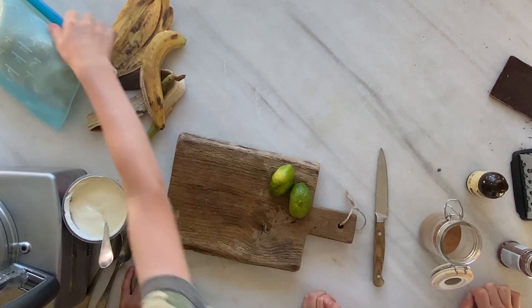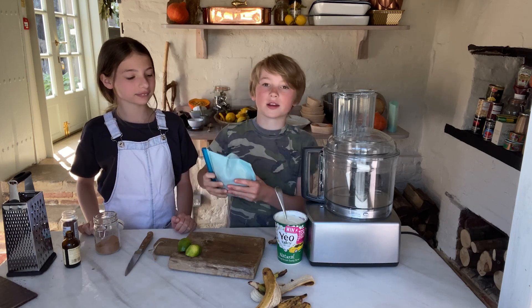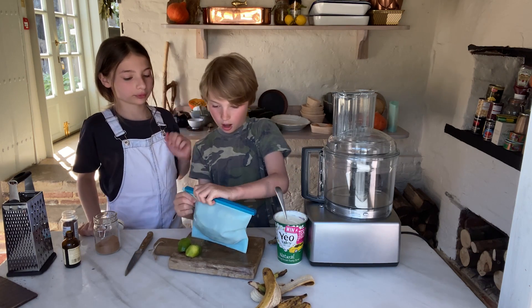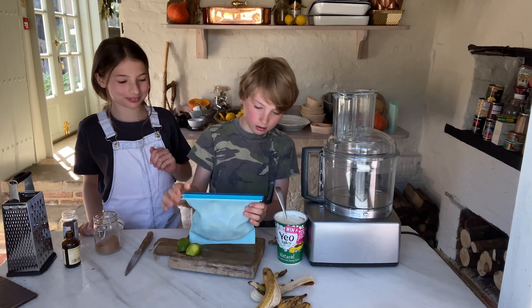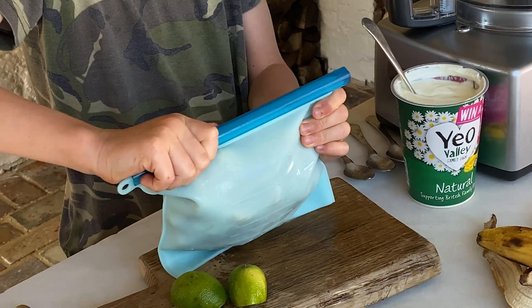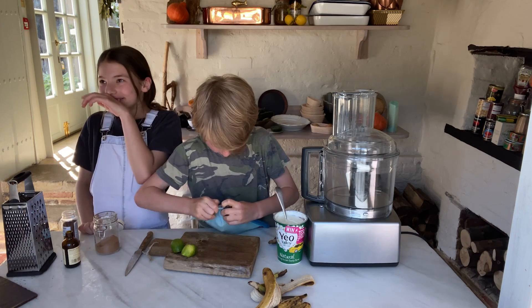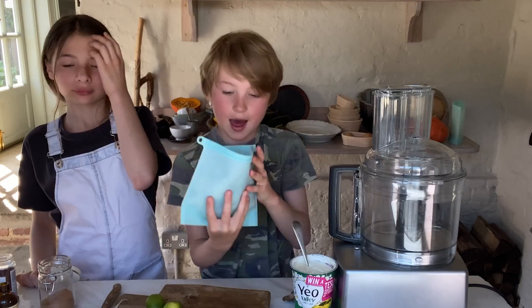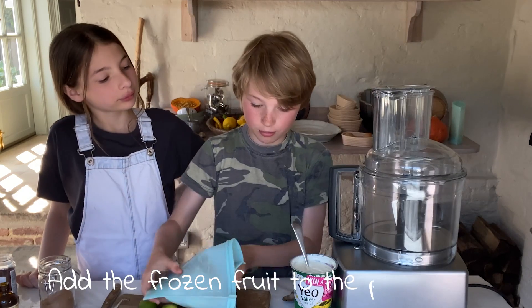Let's make some ice cream! So we've got the frozen bananas here — ready frozen bananas. And we'll open this up. These are the frozen bananas and we're just going to pop them into the food processor.